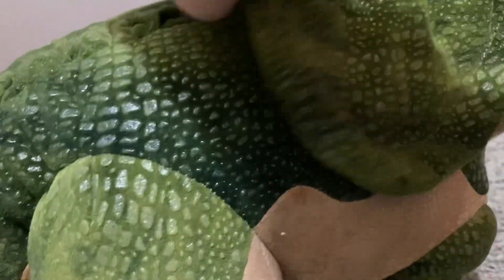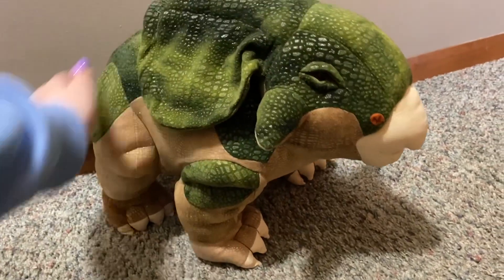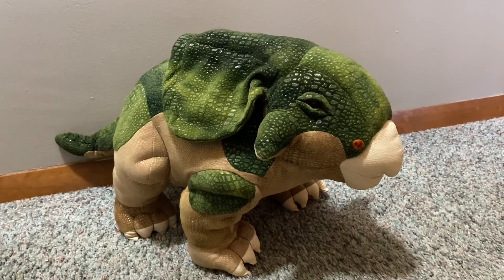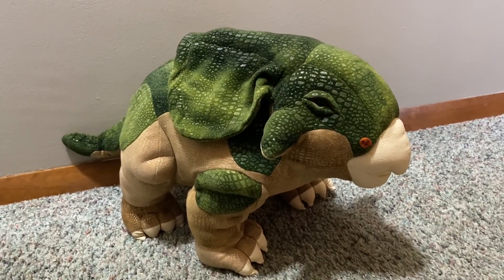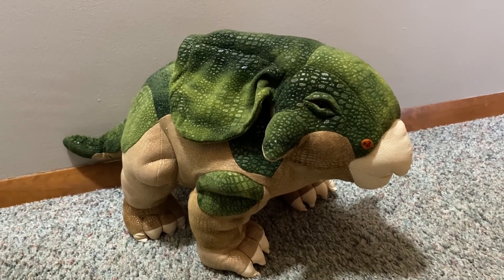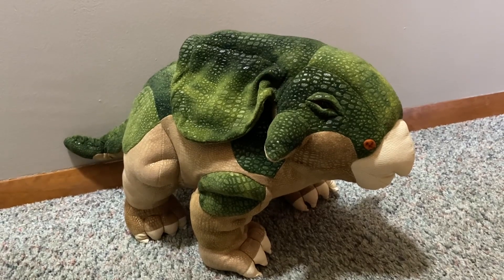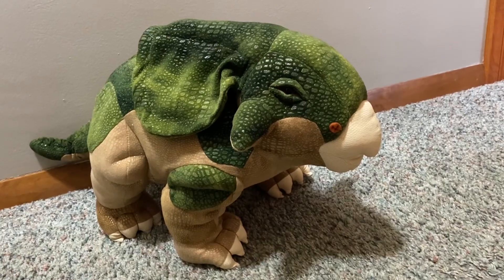Look at how he looks when you go like this — it's so cool, I just love him so much! That is my first Kinder Love dinosaur. Be looking forward to more reviews — the stegosaurus is supposed to be here today but hasn't arrived yet. Hope you guys enjoy it and I'll see you in my next video, bye!